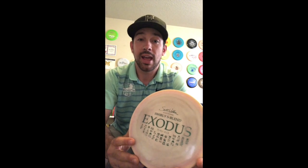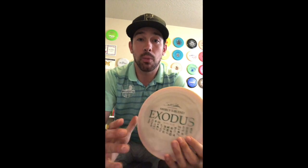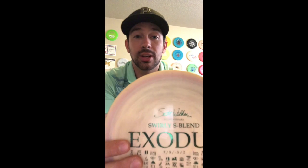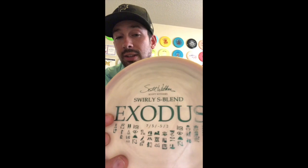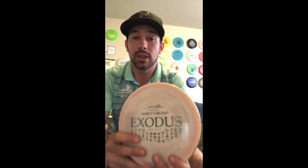I'm going to post a bunch of videos after this so you guys can see what they fly like, but this is the one I've been throwing. I want to thank Infinite for giving me the opportunity to do this. They're going to be coming out on the infinitediscs.com website in the next couple of weeks, so I will make sure to keep everyone posted. As you can see, the stamp has my name and signature on the top and then some hieroglyphics under the Exodus logo on the bottom to round out the artwork.